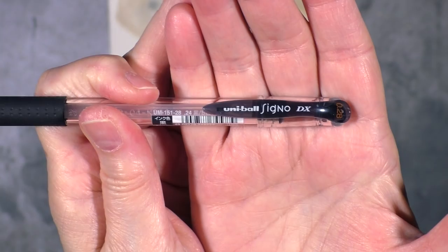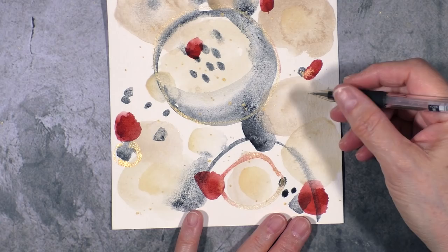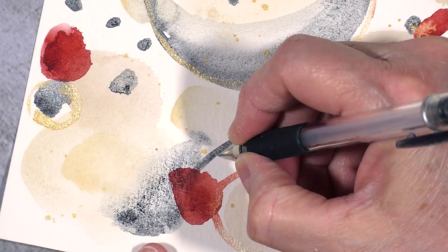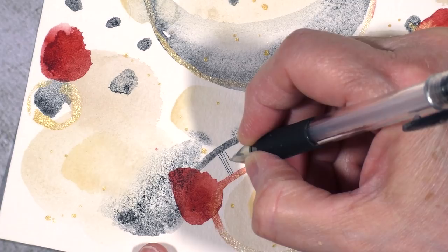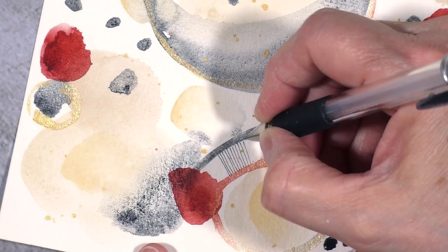I'm going to let this totally dry. I just want to show you my favorite pen for doodling — this is the Uniball Signo DX in the .28mm. You can get it on Amazon or JetPens.com, so you can easily find it. I'm going to zoom in here. I'm not going to show you the full doodling or line art because it's going to be too long, but I think you're going to get the idea by what I'm doing right now.